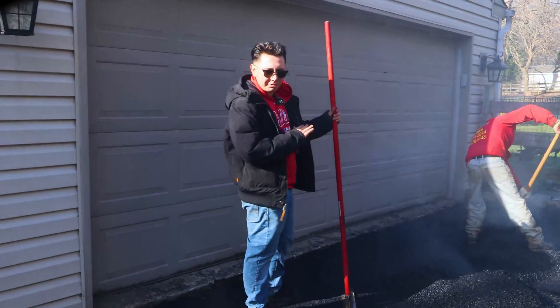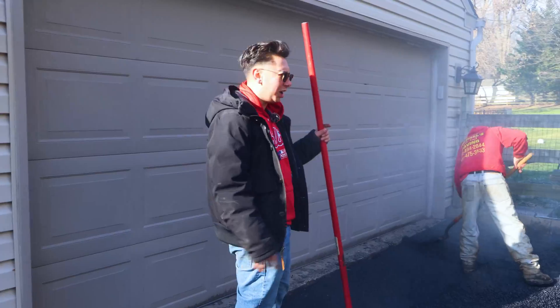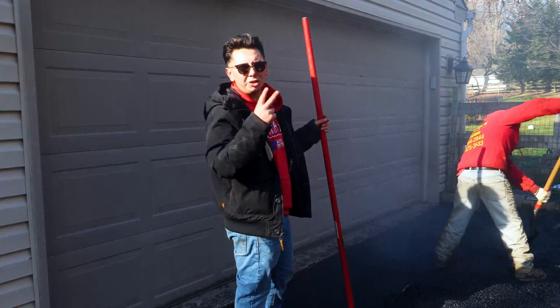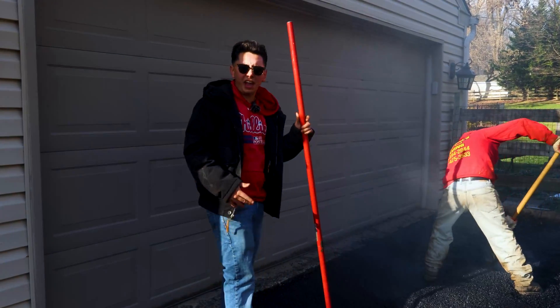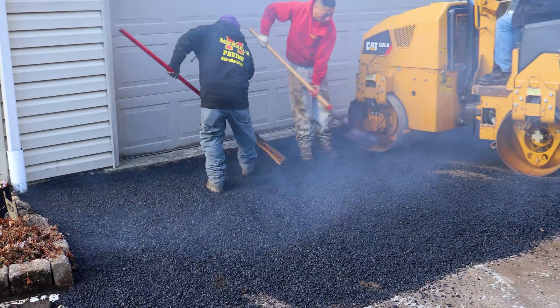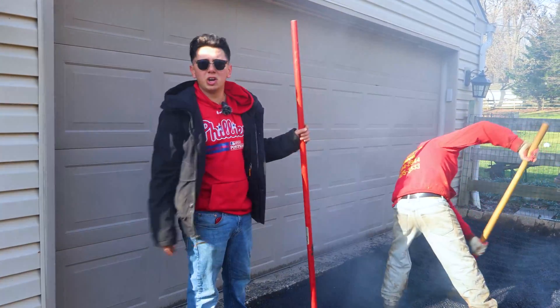We just laid a layer of asphalt and now we're going back over the top to do another layer. There's gonna be two layers in front of the garage. We did that because we dug all the way down to the stone, creating a nice space so we can pave over the top of it. That's what we did and we're doing good.